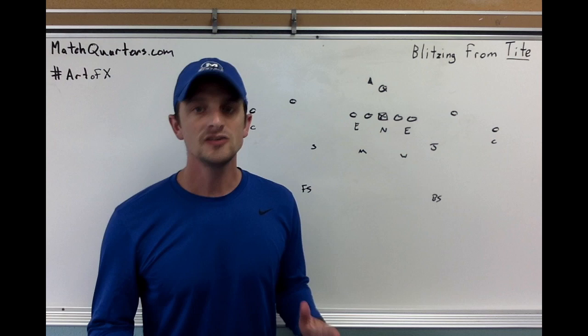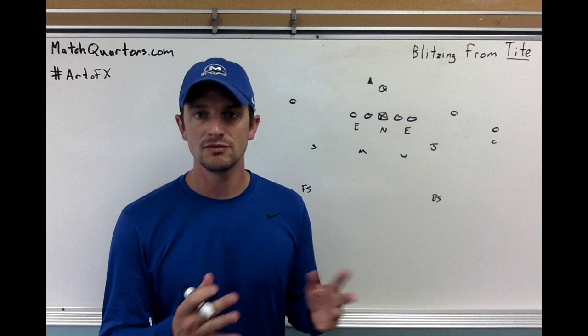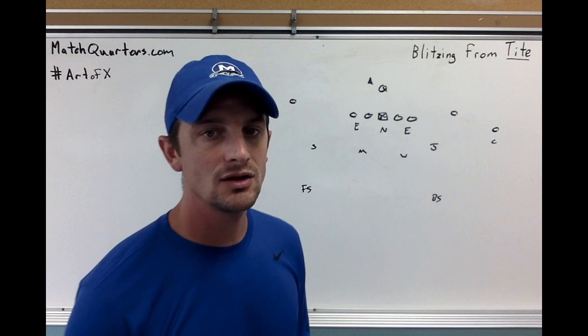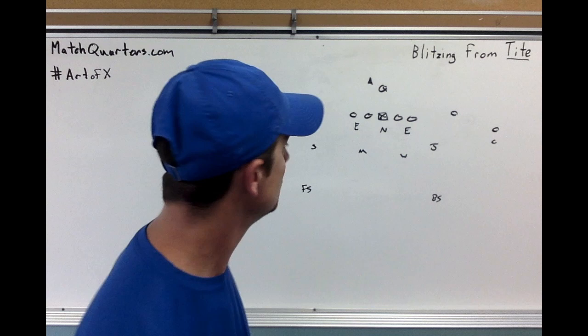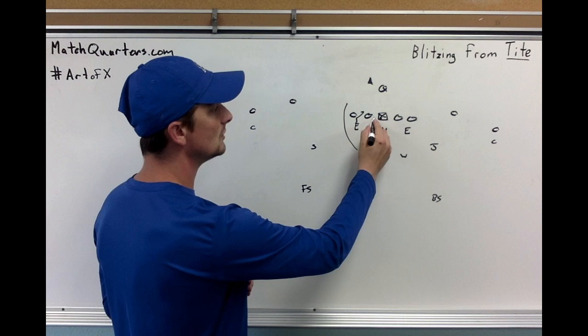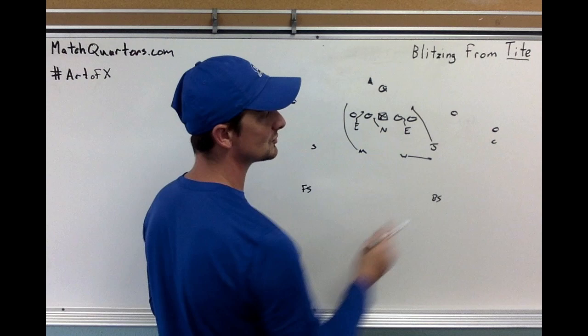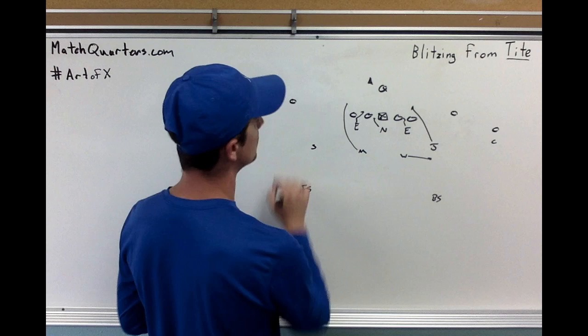In this second blitz we're going to have the same principles but get to a five-one box, instead of having two inside linebackers and bringing people from the edge. You can run a cover three, cover one, or even a trap two coverage. What we're going to do is bring the mike off the edge — kind of a delayed rush — have him attack the tackle and then insert in. The nose is always going to go to the A-back, and then we blitz the edge for contain. The wheel linebacker can shoot, so this is where you can get your trap two coverage.